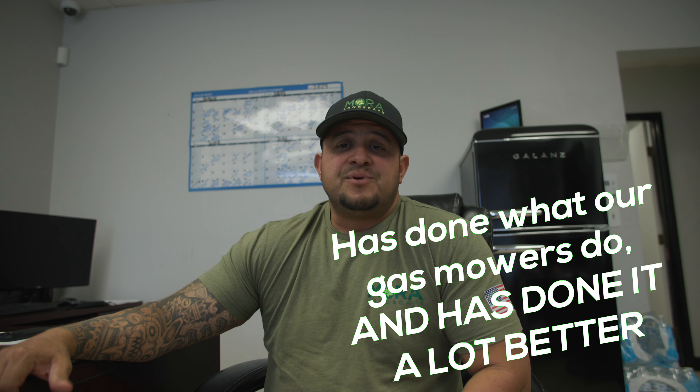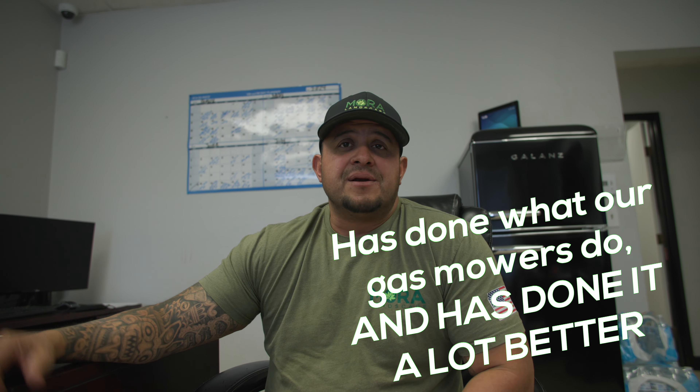I've been highly skeptical of electric and battery-powered equipment, but this mower has done what our gas mowers do and has done it a lot better. So if we need to purchase more, we're just going to go with that same style mower moving forward.